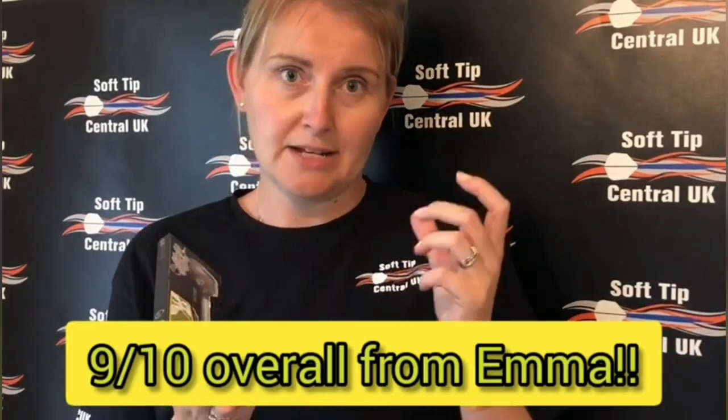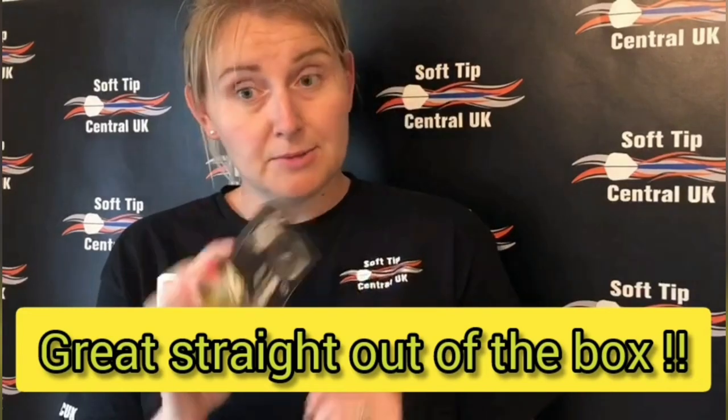Overall I'm going to give these a nine out of ten. Personally, when I threw them at the board the shafts were slightly longer than my usual standard setup, but other than that they were absolutely fantastic to play with and I really enjoyed them. Thank you ever so much. Keep a look out on all of our socials for news of upcoming tournaments and competitions. Like and share across all socials — hopefully we can give you as much enjoyment in the darts game as we currently have throwing them for you. Thank you everyone, and we'll go again soon — take care, bye!